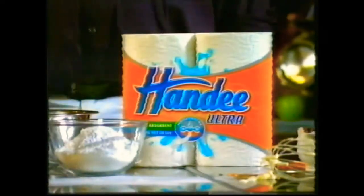Celebrities. Spoilt. Look how they leave the kitchen. Thank heavens I've got Handy Ultra paper towel.